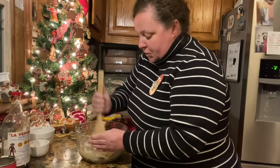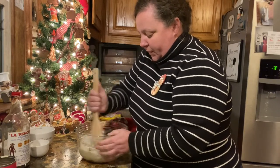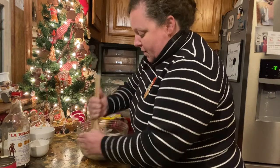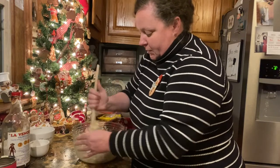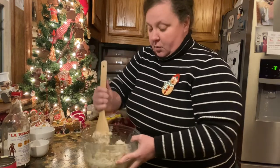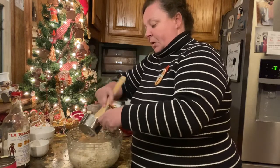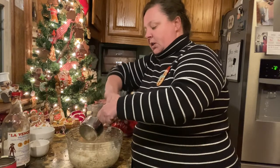And we're just going to stir it up, starting with a spoon — we may use our hands because we want it good and mixed. I can already tell this is not going to be wet enough. We want the right consistency; usually it takes about the whole cup. So let's go ahead and pour in the whole cup.